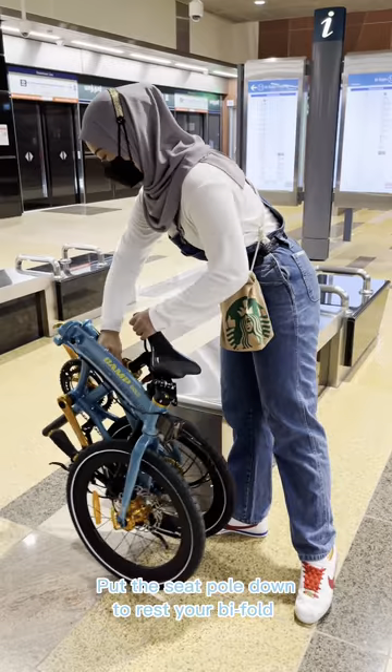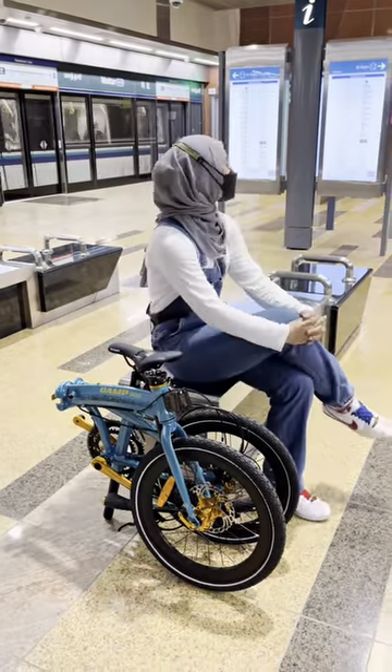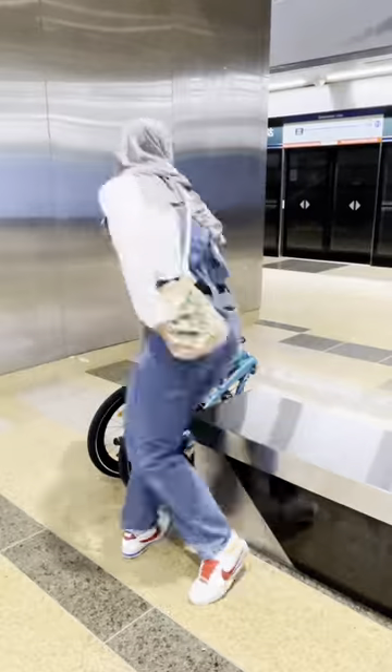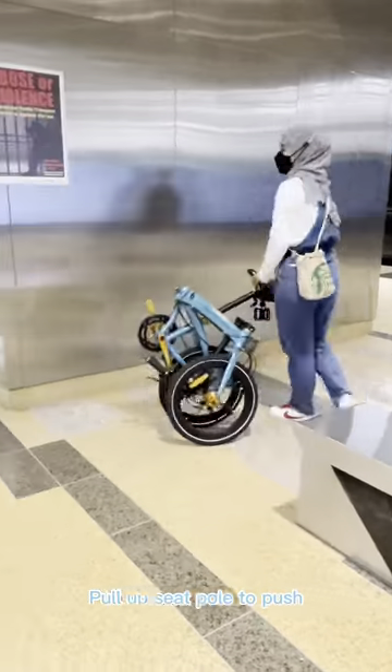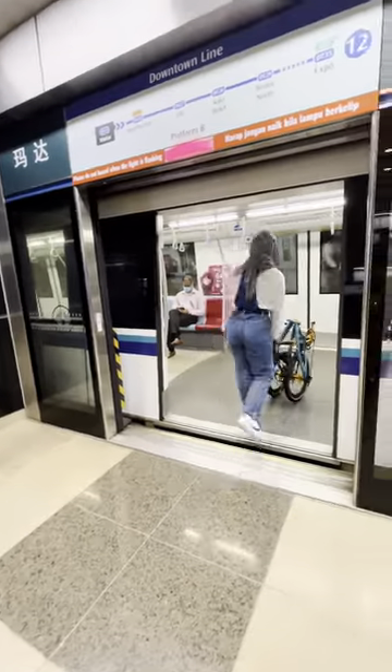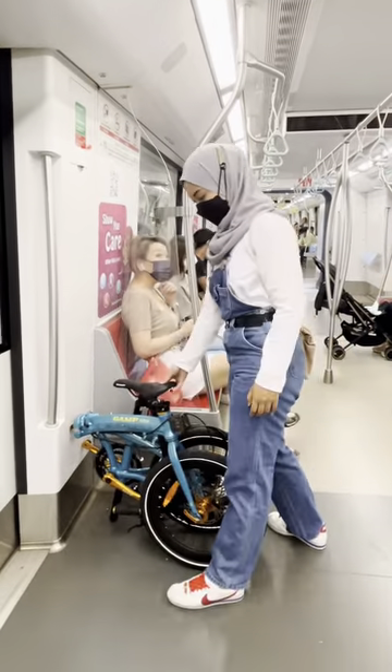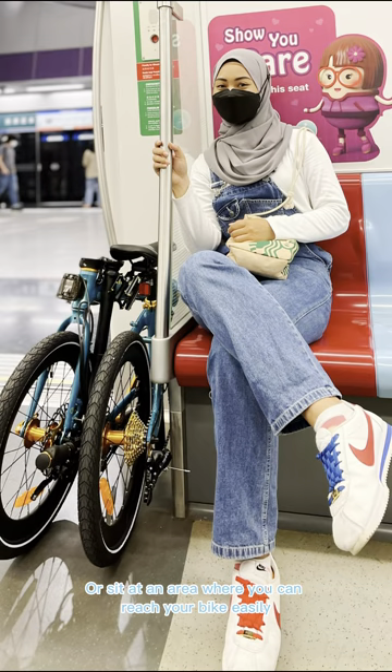Put the seat pole down to rest your folded bike. Pull up the seat pole to push. Stand and rest your bike at the side of the door to prevent obstruction, or sit at an area where you can reach your bike easily.